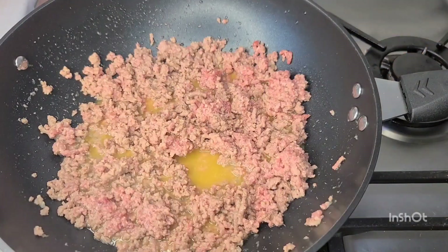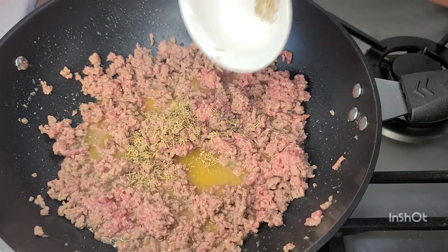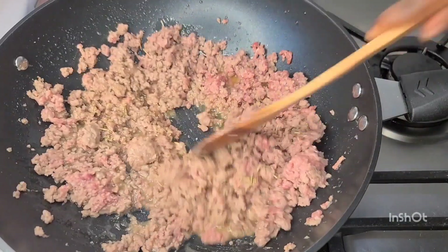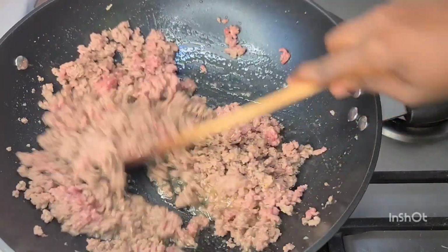I'll go in with some rosemary, give it a stir to combine very well, and allow it to fry for about five minutes. Then I'll go in with my potatoes.